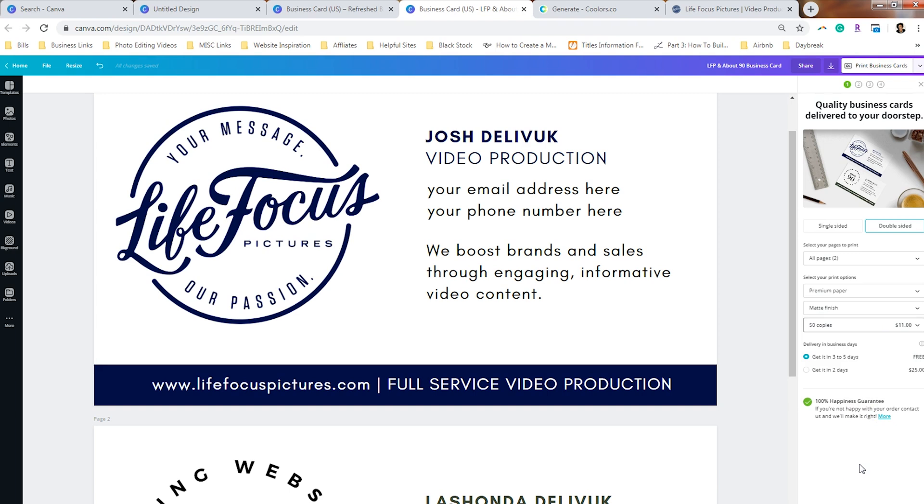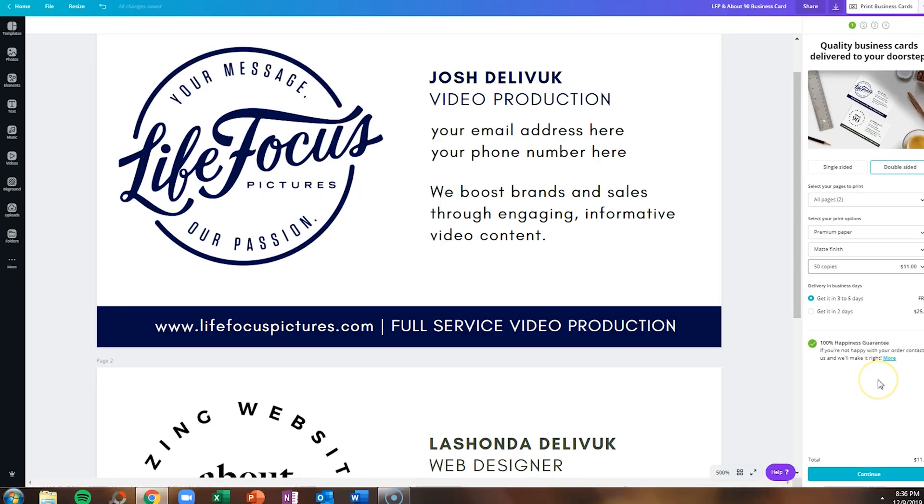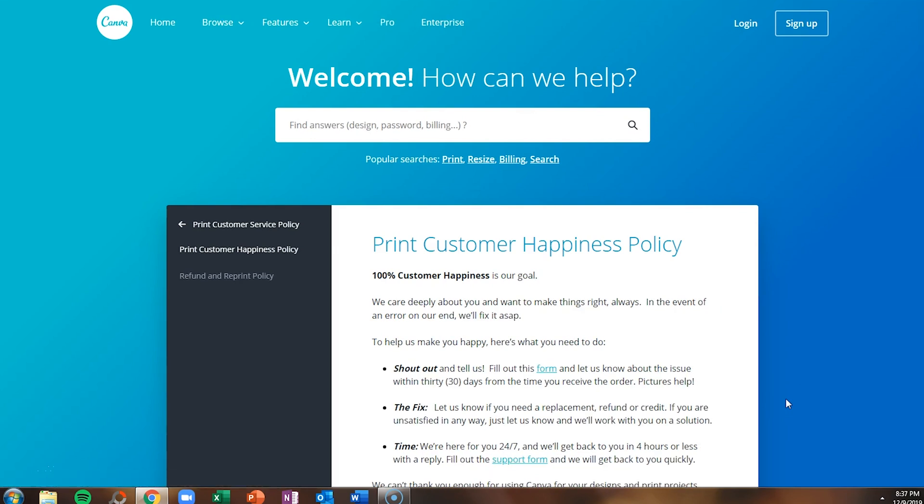You can get it delivered in three to five days for free, or if you need to rush it you can get it in two days for an additional $25. Canva has a 100% happiness guarantee — because they are deeply committed to making sure you are satisfied with your Canva print designs, all you need to do is fill out a form within 30 days of receiving the order if you have issues, and let them know if you need a replacement, a refund, or a credit.